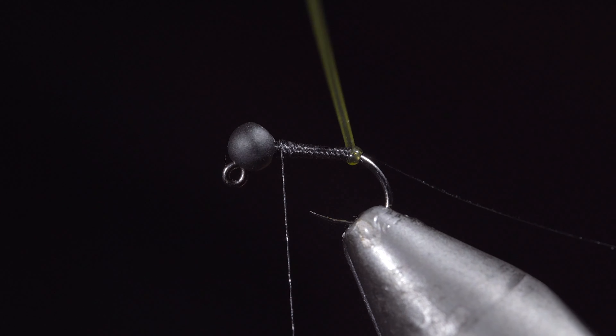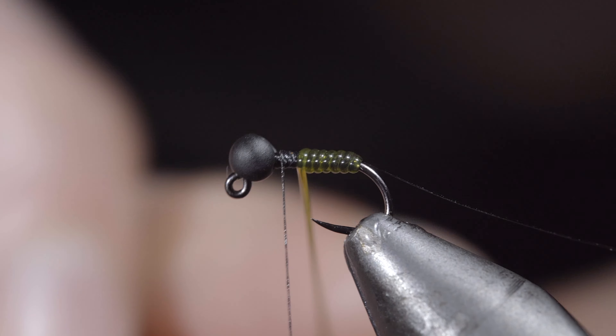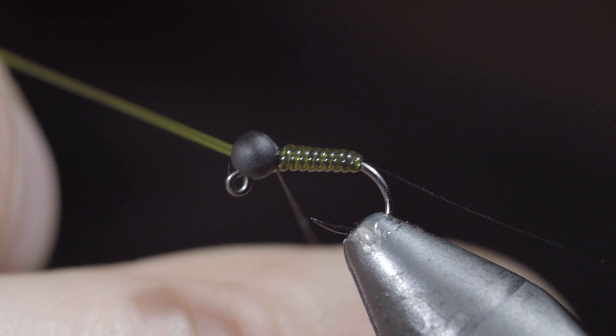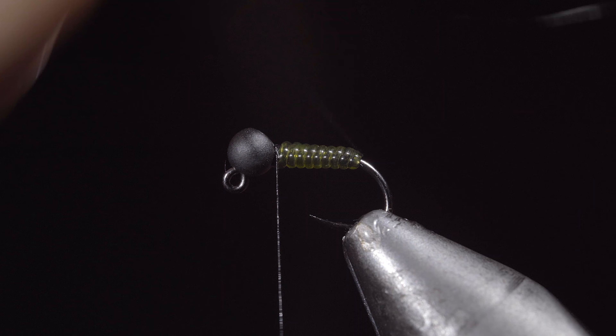With this complete, we'll begin to wrap our vinyl wire forward, doing so in closed touching spirals. Once we reach our thread, we'll secure by taking thread wraps both in front as well as behind our vinyl ribbing, and snip the excess free.